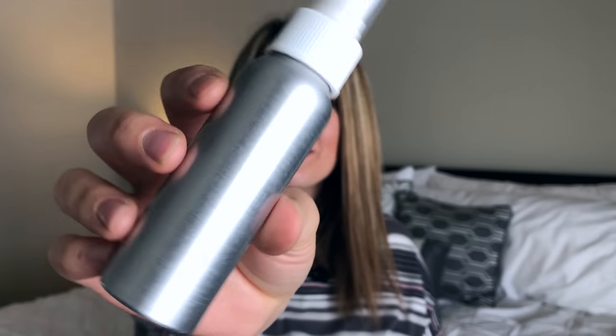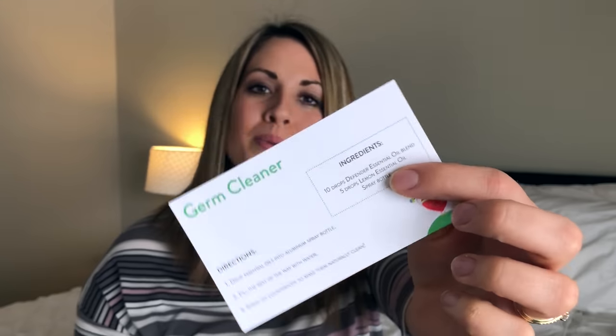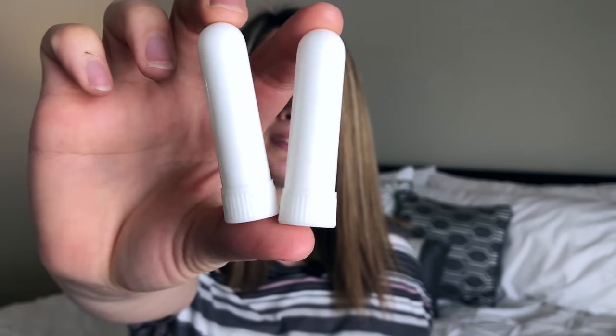The next thing they give you is this little spray bottle, which is to put everything for your germ cleaner in. They also give you two little inhalers — you open it up and inside there is a little cotton insert. You put your essential oil right in there, smell it to clear your sinuses, then close it up to keep it airtight.